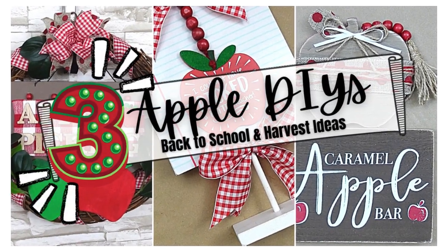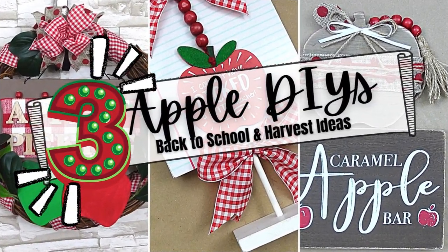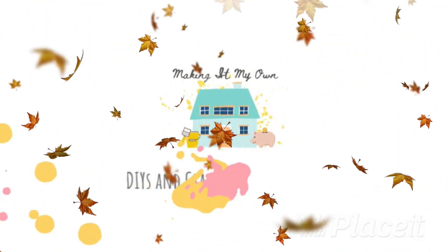Today we have three Apple DIYs. I'm Brandi and this is Making It My Own.